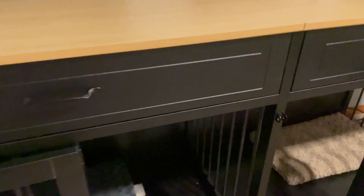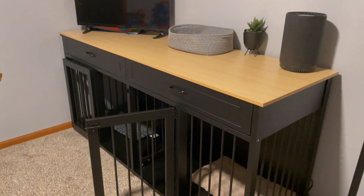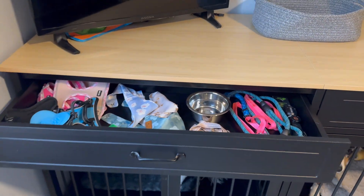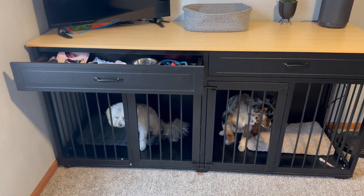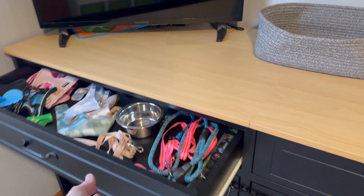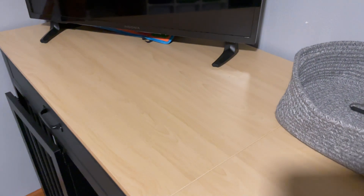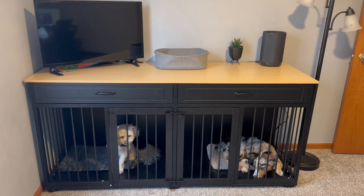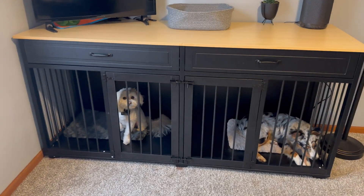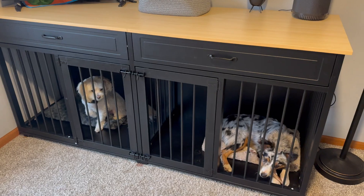Since we have two dogs, we have that divider in there currently, but if anything changes we would be able to take it out. This product really speaks for itself — it's functional and it's gorgeous. I would highly recommend it. The functional drawers have all of our items in there. There's really nice light wood material on top. It is dog and puppy approved — they had no issues changing kennels and moving into this. It's got high quality locks, nice metal railing, and strong tubes, so you don't have to worry about the dogs getting out. Super easy to clean. Highly recommend.